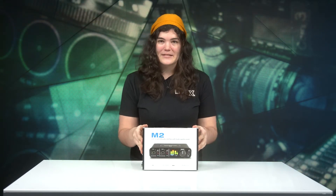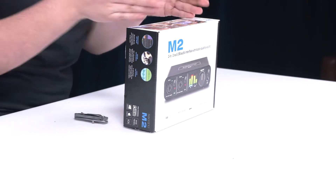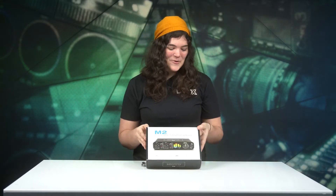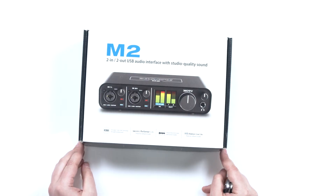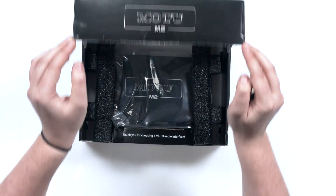The M2 is really great. If you've heard of MOTU — Mark of the Unicorn — the M2 is slightly cheaper than its M4 sibling. So if you're looking for a better bang for your buck and you're on a budget, the M2 is definitely for you.